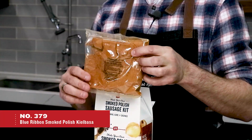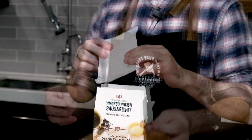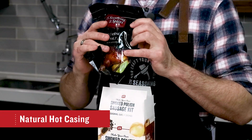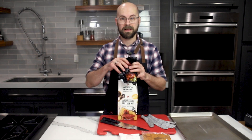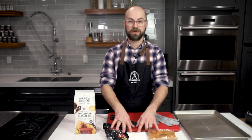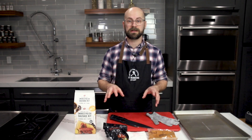Here we have the seasoning packet — this is enough for 25 pounds of sausage. We have our cure, and then we also have our natural hog casings. We are going to need to rinse and soak these, and we'll get to that in a minute. We have here everything we need to start making sausage except for our meat, which I'm going to get to next.